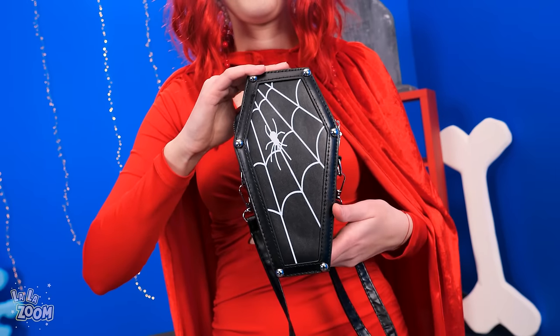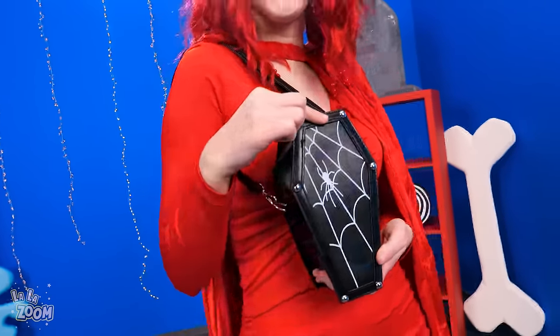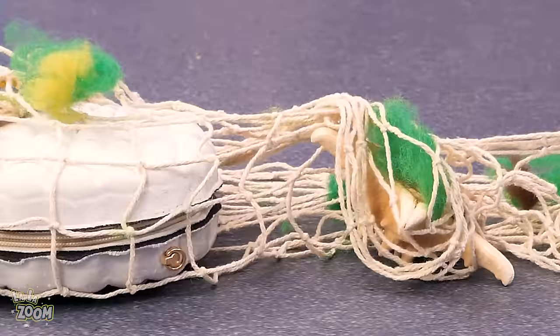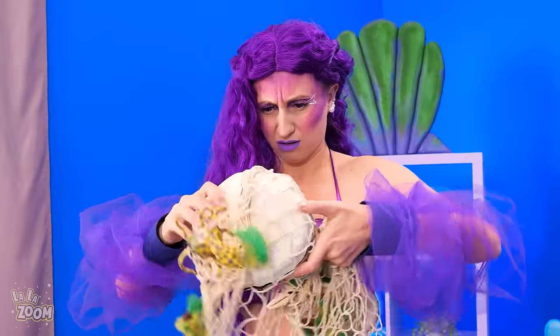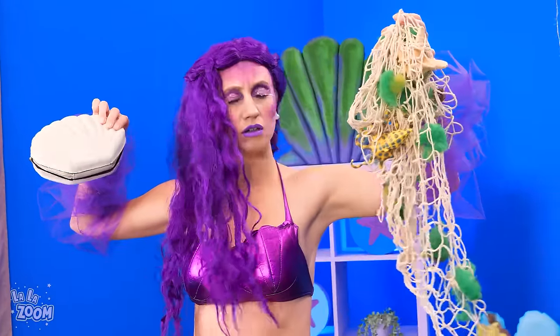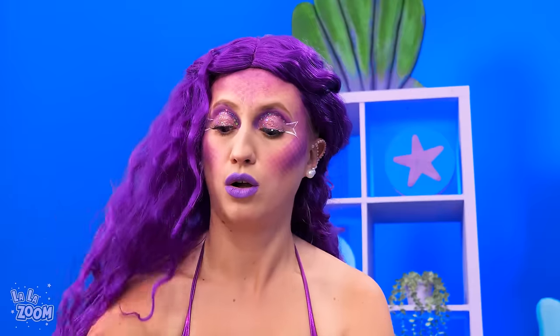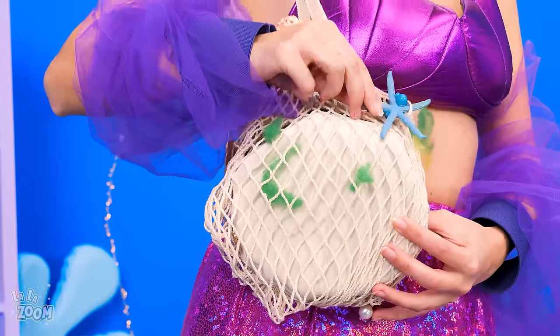Huh? A coffin bag? I can use my net! Looks like Mermaid's net caught something! What could it be? Some seaweed and a big shell? Is Mermaid untangling stuff? Or crafting something? I made my own bag! And it's so pretty!